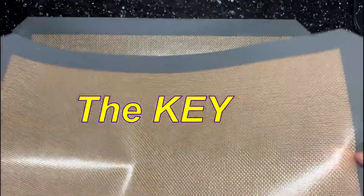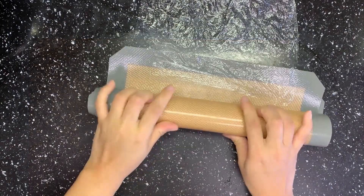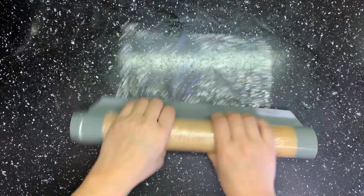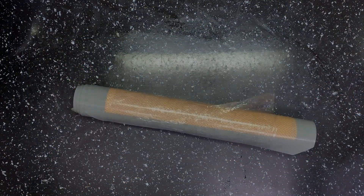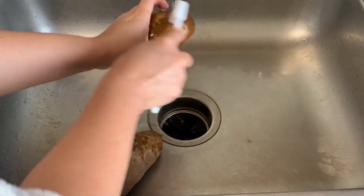This silicone baking sheet is the key to no-oil french fries. You just roll, roll, roll them up like this — it's easy to store. Wash the potatoes carefully with a brush, since we will bake them with the skin on.